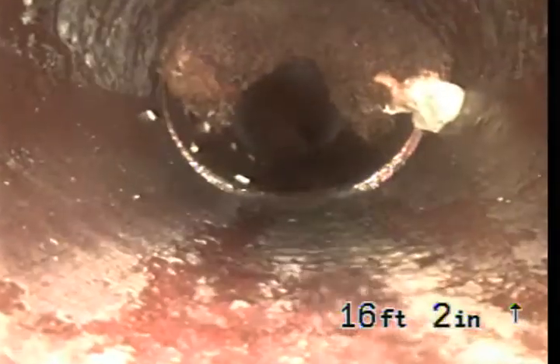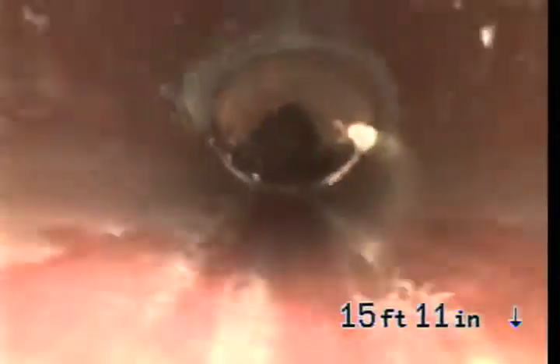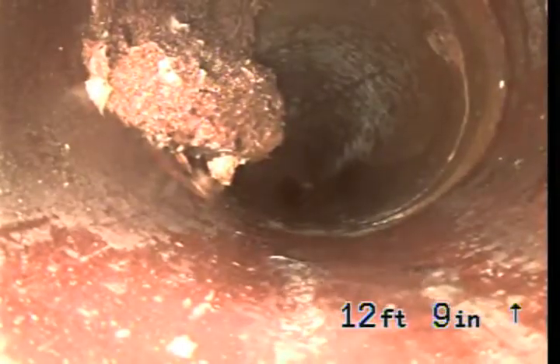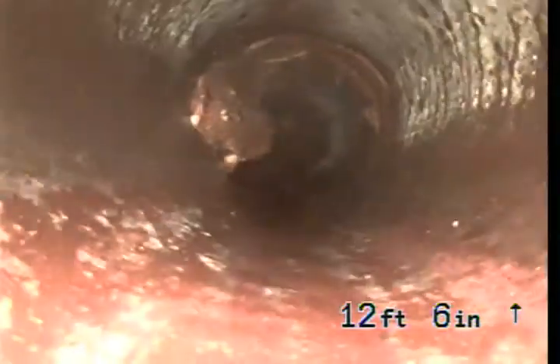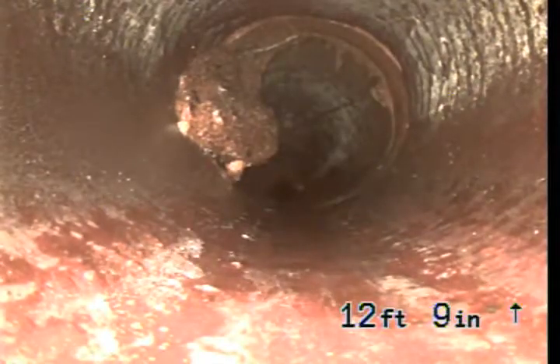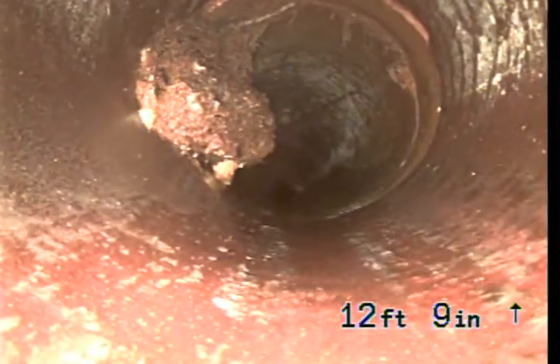There's more at that connection. That looks like there might be two rings there as well, and one might be a crack.